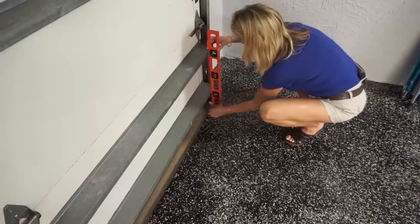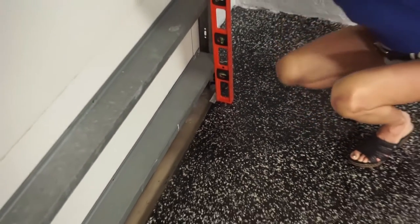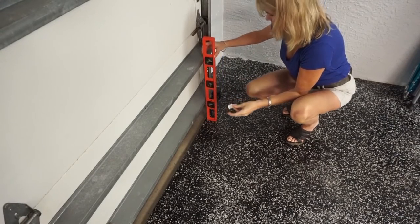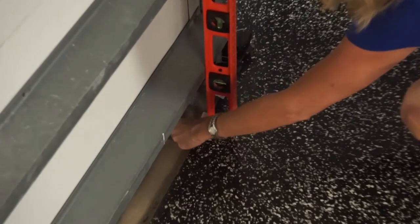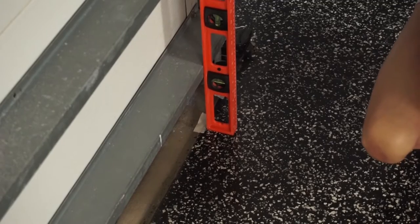With the garage door closed, take a straight edge from the innermost part of the garage door and place a mark on the floor at the end of the garage door opening. In this case, we will mark it with a piece of tape. Repeat and place another mark six inches from the first mark.